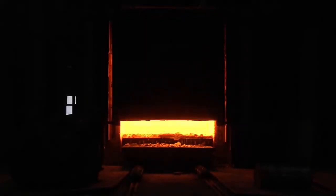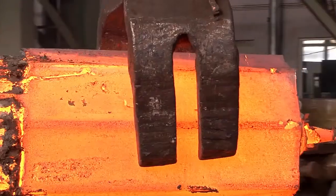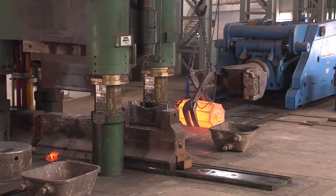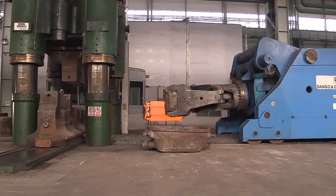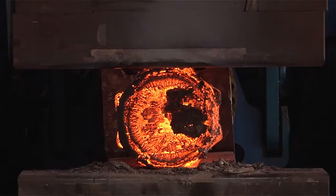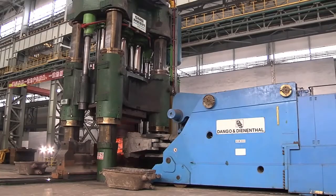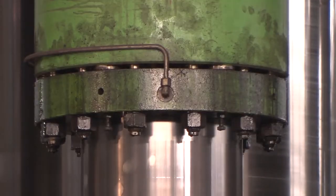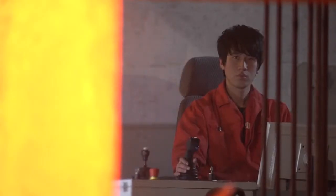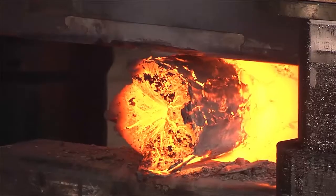An ingot weighing around 30 metric tons and with a temperature of 1250 degrees Celsius is taken from the furnace and transported by crane to the forging press. The manipulator takes over the ingot and places it into the press. The forging press is pre-stressed with tie rods, giving it its high rigidity and precision guidance. The operator controls the forging process. On this workpiece, the hood section of the ingot is stretch-forged as a gripping neck.